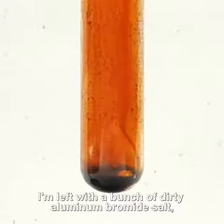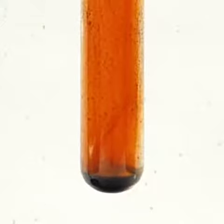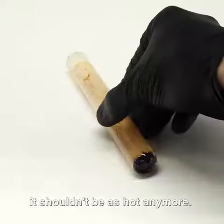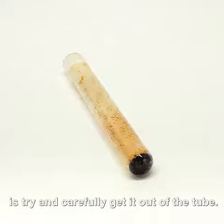At the bottom I'm left with a bunch of dirty aluminum bromide salt and a small ball of aluminum metal. I really wanted this metal ball and after waiting about 10 minutes it shouldn't be as hot anymore. Now what I have to do is try and carefully get it out of the tube.